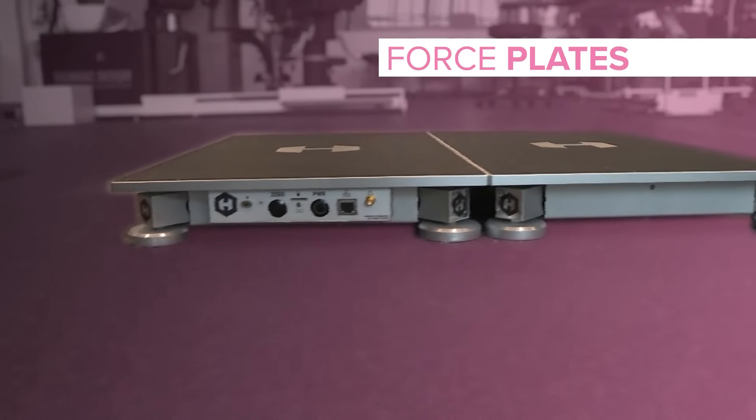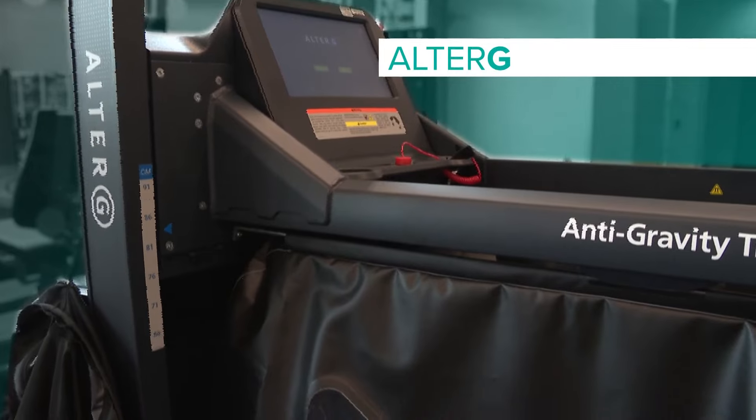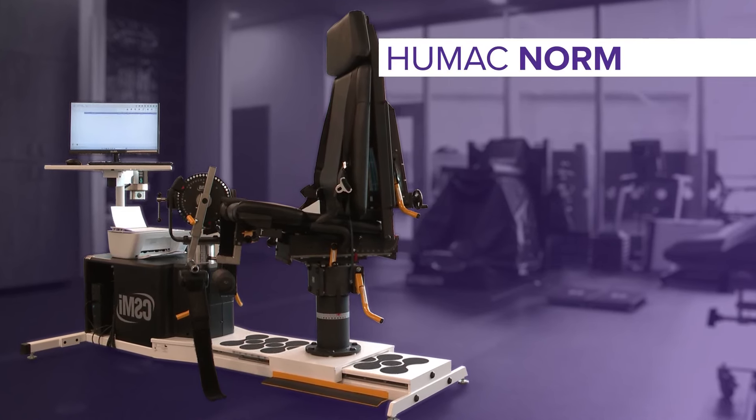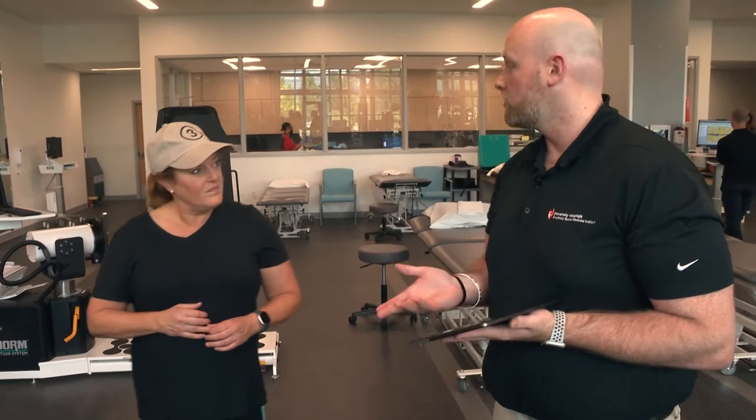So these are the force plates. We use these in conjunction with the Alter-G and the Humec norm that you were just on, for the return-to-sport decision-making process. It's predominantly used for the lower body, but we can use it for your arms as well.